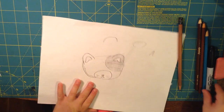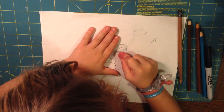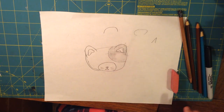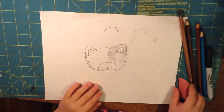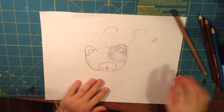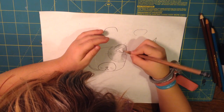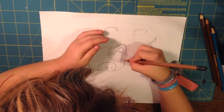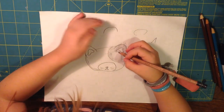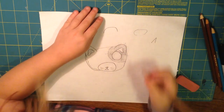And then we're going to use our eraser again and erase a big circle right there for the eyes. If you want, you can do it even bigger. And then color that area in again. If you did it cross-eyed or something, we're just going to make a circle like that.